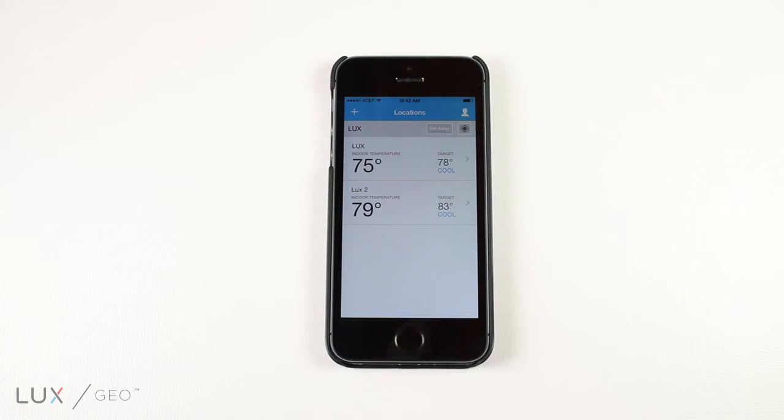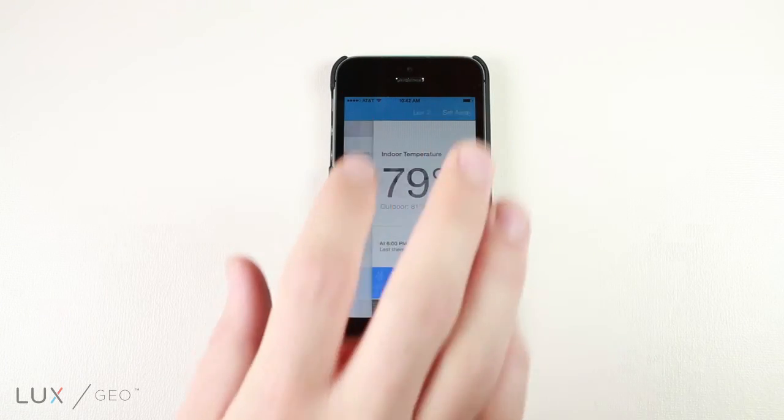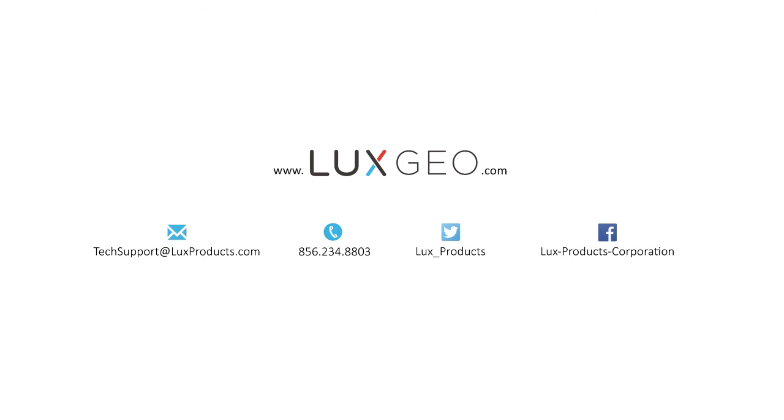Open up the Locations page on the app to view and control all of the thermostats you are connected to. You can also have multiple users connected to the same thermostat from different mobile devices. Just follow the previous steps on each individual device you'd like to connect.